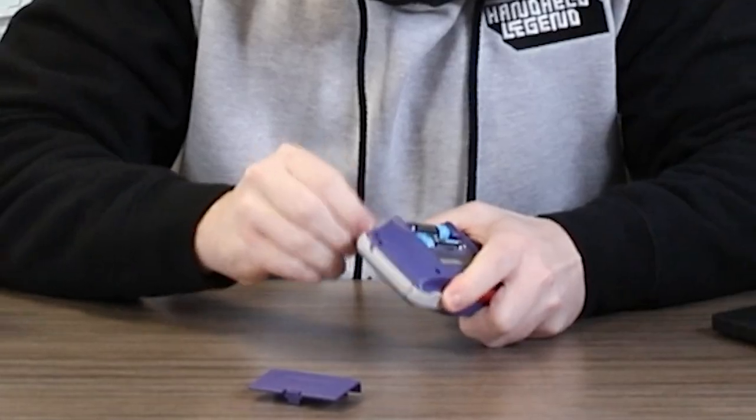Hey Christian, what's going on? Nothing much. My Game Boy won't turn on. It won't turn on? Did you try flipping the power up and down? I'm trying and nothing's happening.